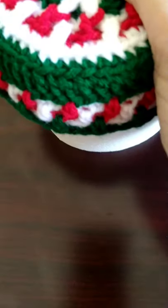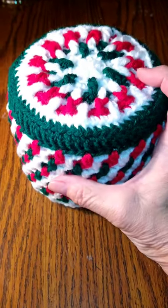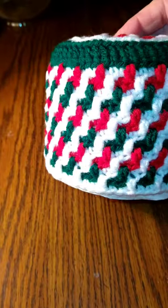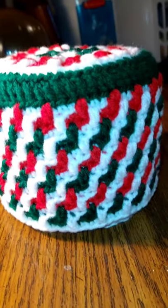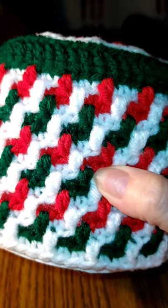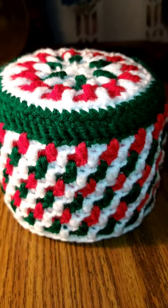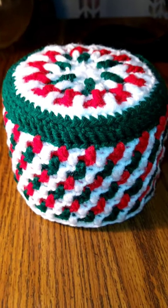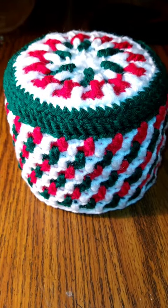I finished my toilet paper holder and I'm really happy with it. I love the top — how it looks like a snowflake — and then the side with that mosaic pattern. I really like it, I think it is absolutely beautiful. I am working on another one and I'll show you that when I'm done. I hope you like the pattern and I hope I did a good job of showing you how to do it. Please give me a thumbs up and subscribe — I really enjoy doing these tutorials. Have a great day, stay safe, and I'll see you soon. Thank you, bye!